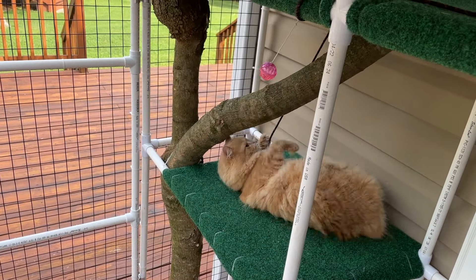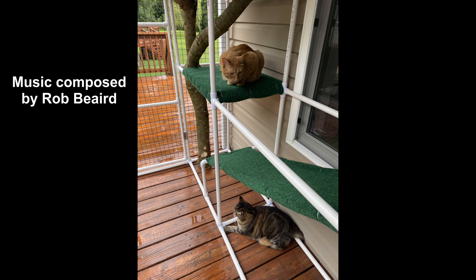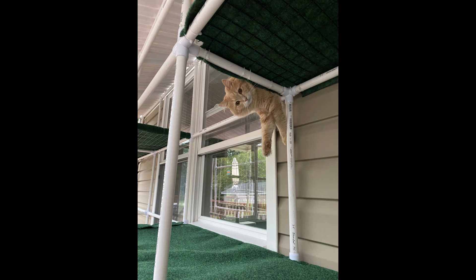Now it's your turn to build a catio. Feel free to leave a comment or question below and hit subscribe for more of my do-it-yourself videos. Have fun and God bless you!